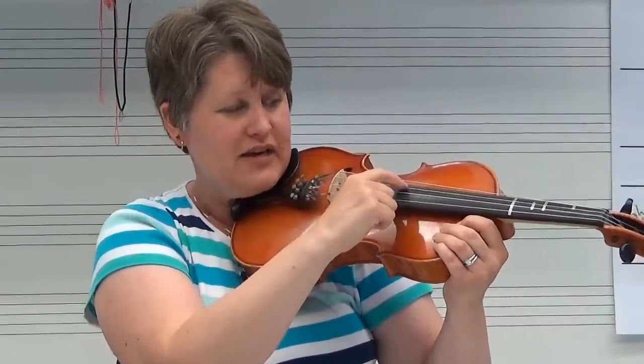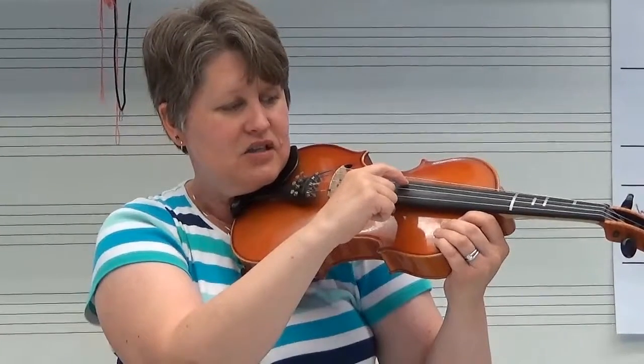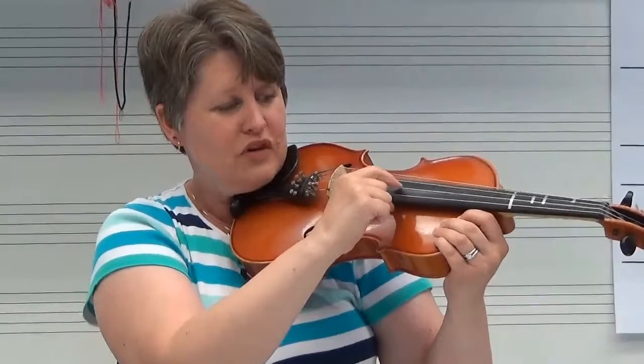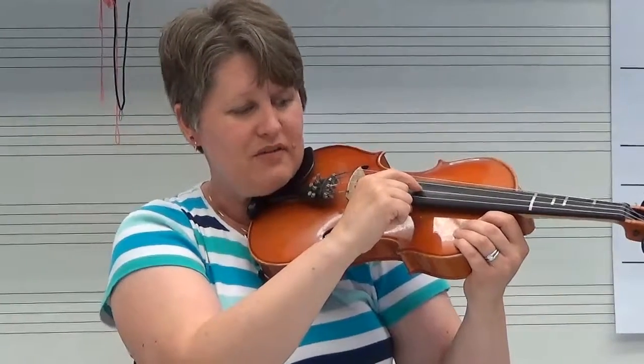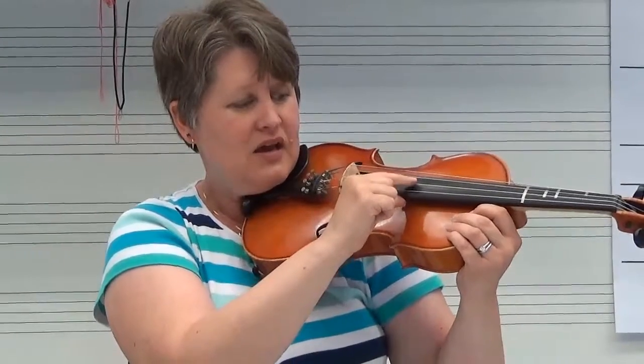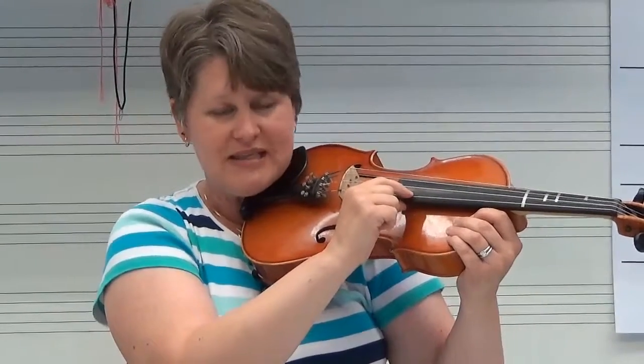The next string, right next to C, is G. Moving closer to my thumb one more time, I'm going to find the D string. And then closest to my thumb is the A string.